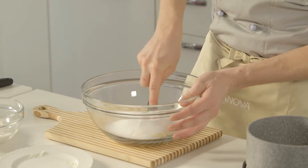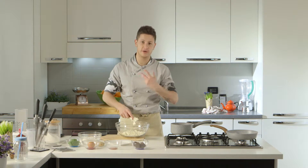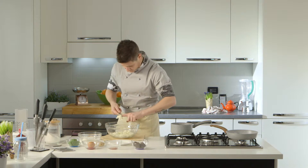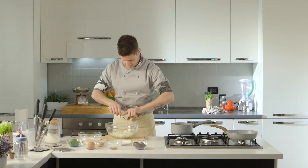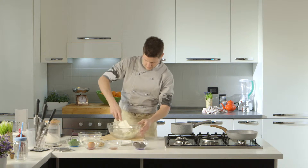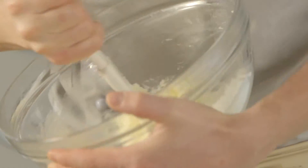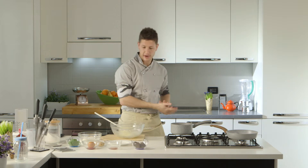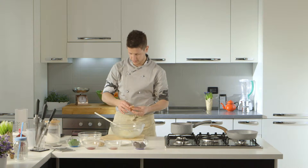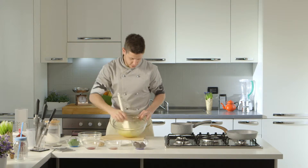Stiamo a lavorarlo con una forchetta. Andiamo avanti a lavorarlo finché il composto non è bello omogeneo e spumoso. Adesso andiamo a incorporare un uovo intero e lo facciamo incorporare bene bene.